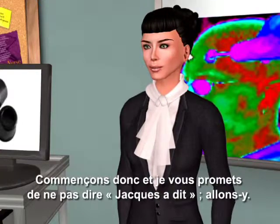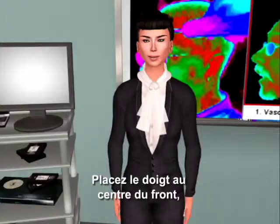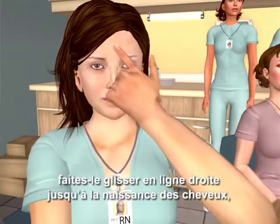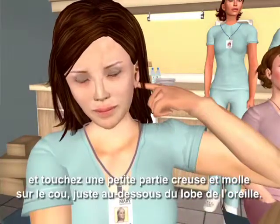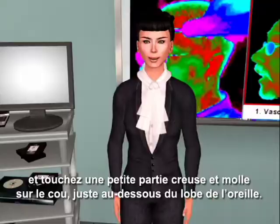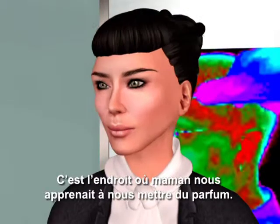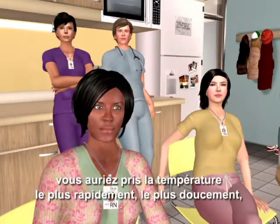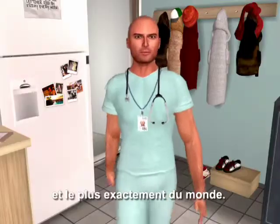So everyone, please follow me. Place your finger in the center of your forehead, slide it in a straight line over to your hairline, lift your finger off your forehead, and touch that little soft depression on your neck just below your earlobe. It's the place where mom used to teach us to put perfume. If you had had the Exergen temporal scanner in your hand, you would have just taken the fastest, gentlest, most accurate temperature in the world.